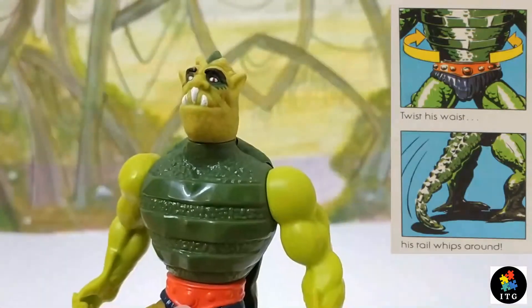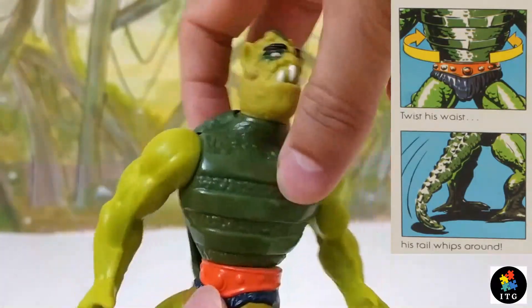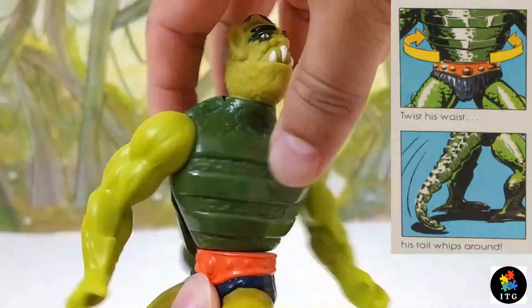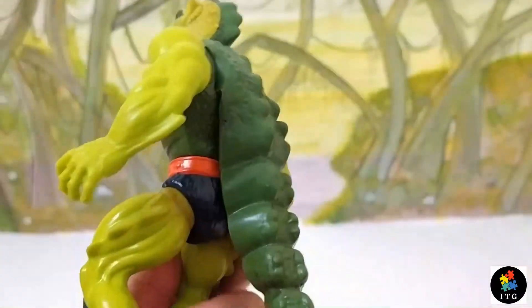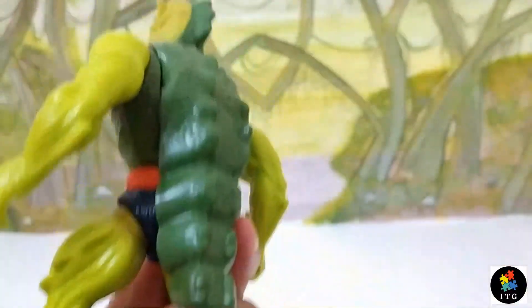He has a standard twistable waist and power punch action. The gimmick of his action figure is to thrash its tail when the spring-action waist is turned.